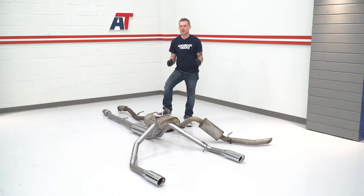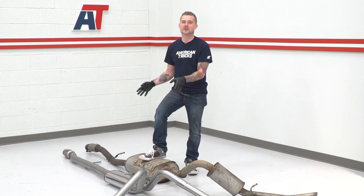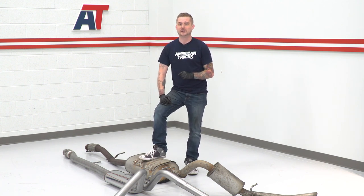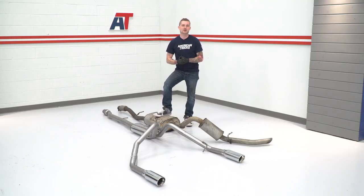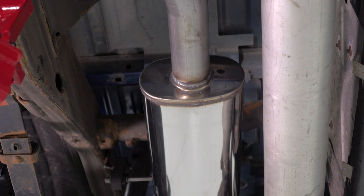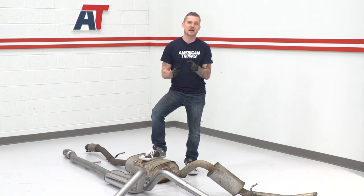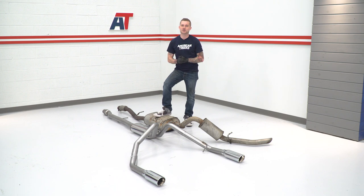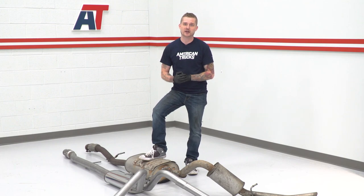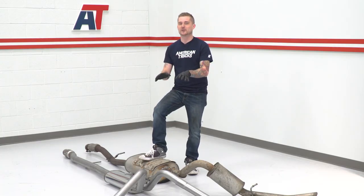Now that the factory exhaust is removed, we've mocked up the new system so you can see where everything goes. As mentioned, there's no cutting required — it comes as the correct length as long as you select the correct cab and bed length on the product page. You can see the factory hanger locations, which makes the install even simpler. The MF Series muffler is primarily responsible for that louder, deep, throaty tone. It's a straight-through muffler, but still baffled and chambered to tune the sound — something a lot of other high-volume systems don't do. We also ditched the factory resonator, which really kills the sound further. And you get those nice split rear-exit chrome polished tips for a classic look.